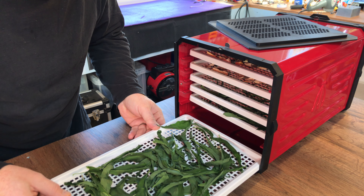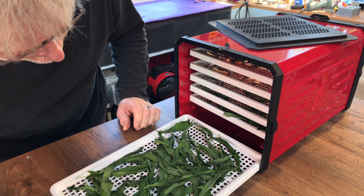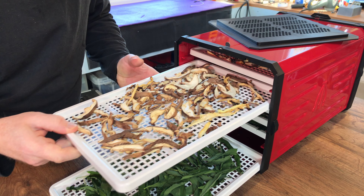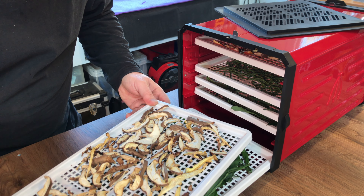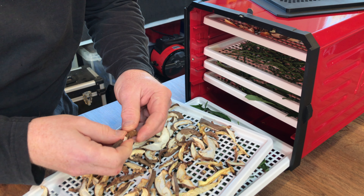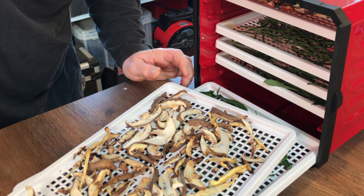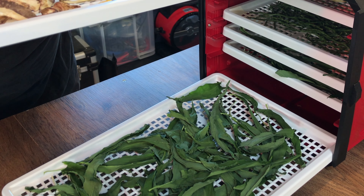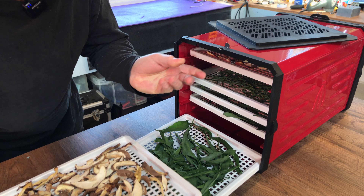I don't know what I was expecting. I was expecting perfection, but when you see it in front of your eyes it's always a surprise. Oh my goodness, look at that — absolutely spot on. Wow, that is brilliant.